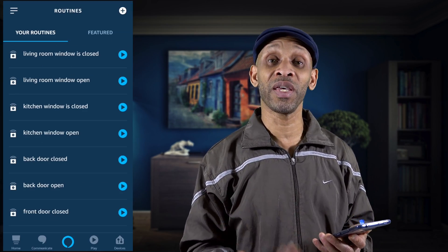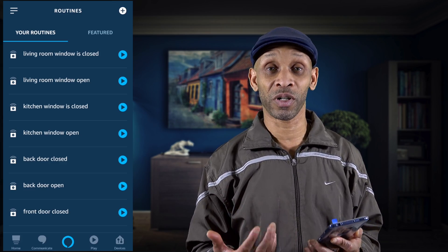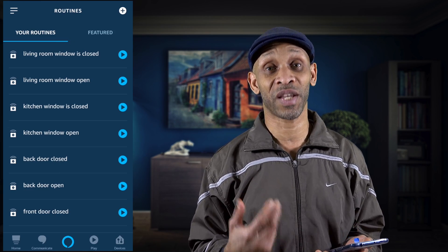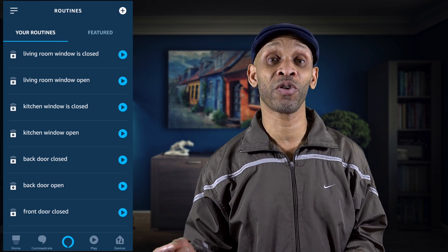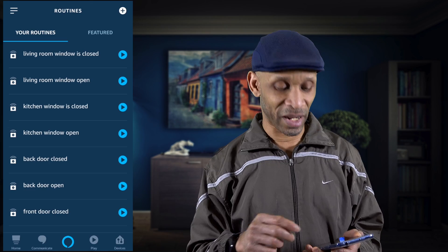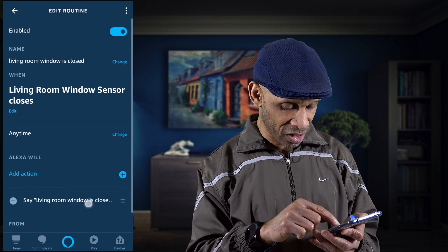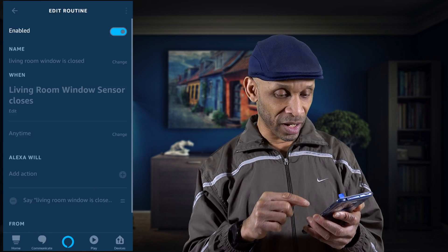That's how easy it is to set up these routines to let you know when the windows and doors are open or closed — depending on whether your alarm system supports this kind of setup and can connect to your smart home through your Echo device. Let's test one of these out so you can hear what it sounds like. We're going to go to the living room Echo Show and change the speaker to the one in my studio so you can hear it.